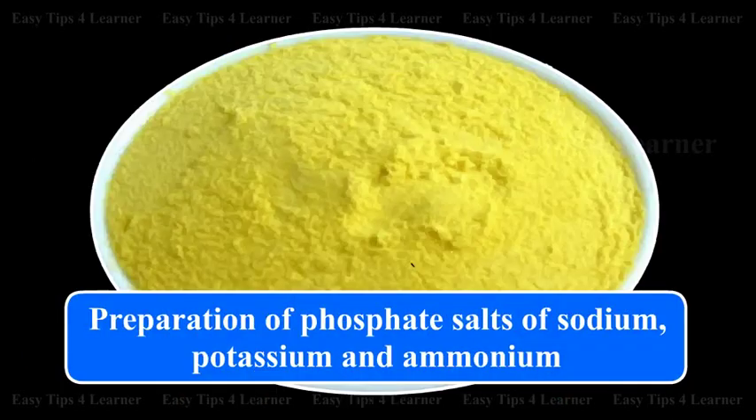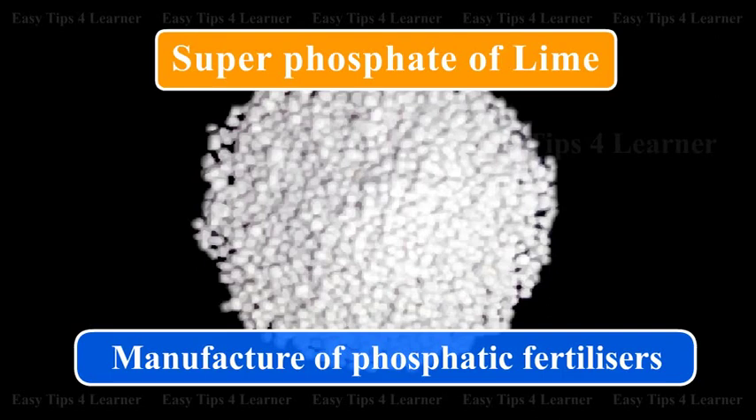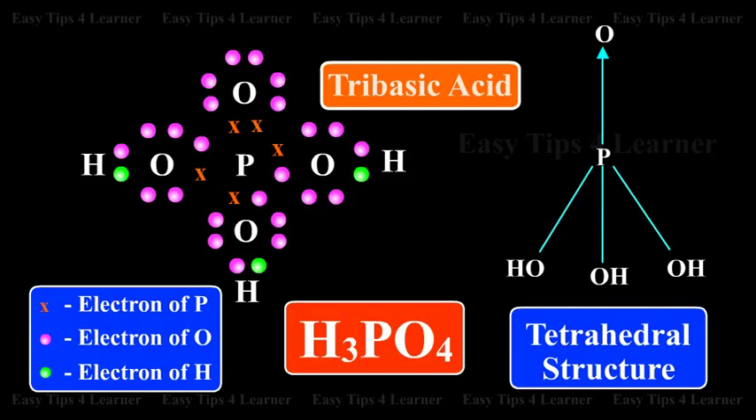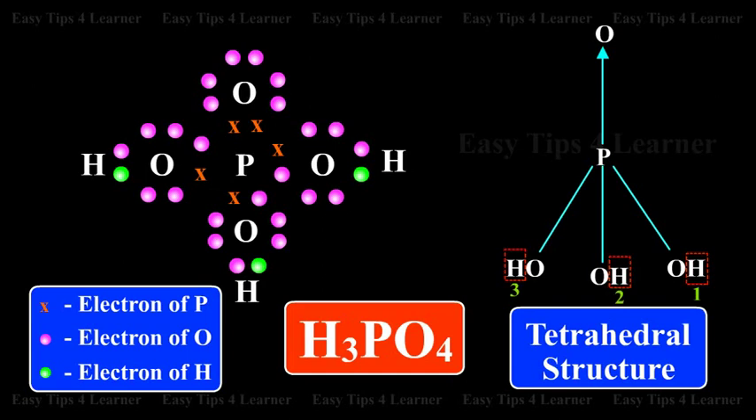It is used in the preparation of phosphate salts of sodium, potassium, and ammonium. It is used in the manufacture of phosphatic fertilizers. Being a tribasic acid, the structure of phosphoric acid is represented as follows.